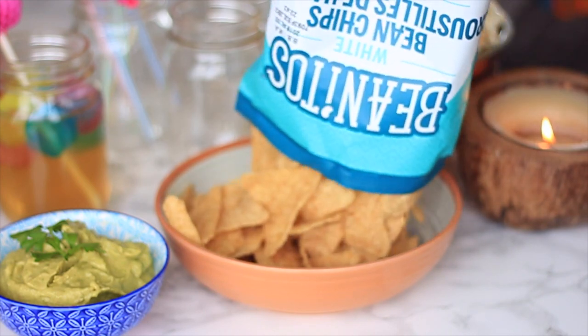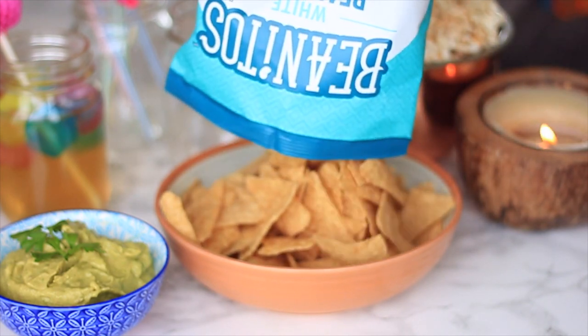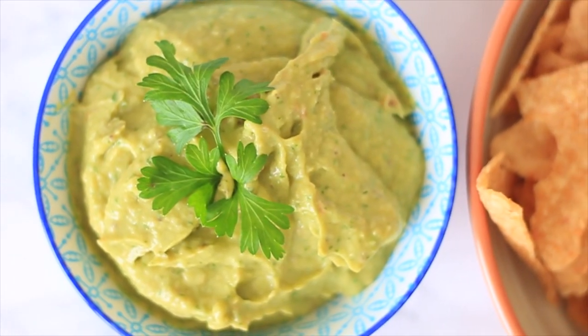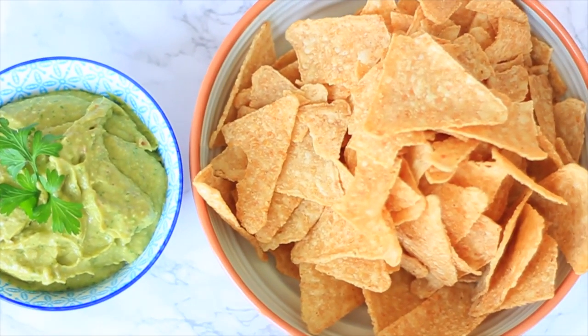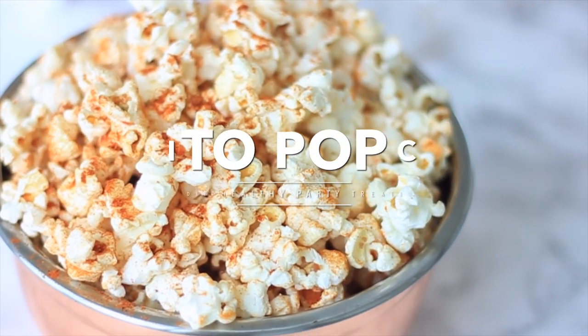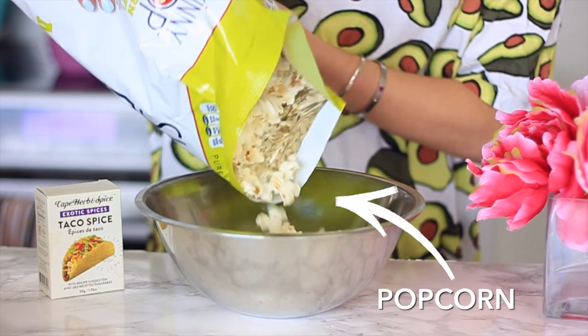I'm using these Bonito bean chips — these are my favorite, they've got 10 grams of protein, really clean ingredients, and they're grain-free, which is amazing. They're just made with beans, so good, and such a great thing to snack on at a party.